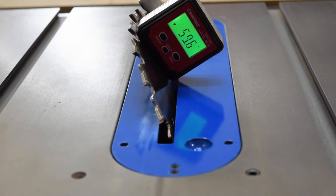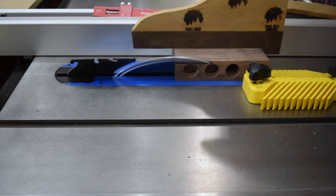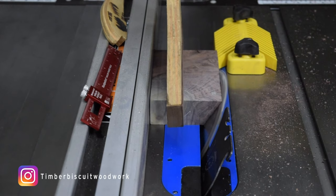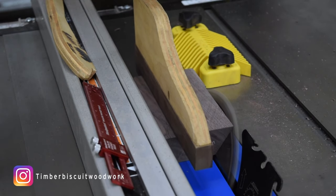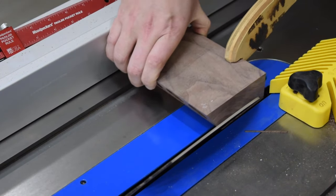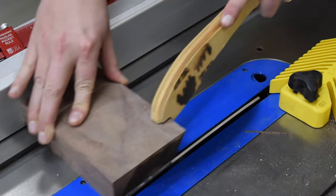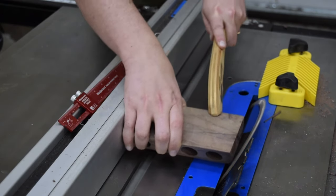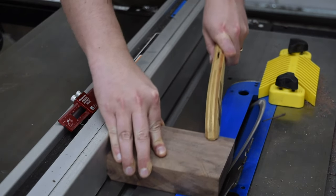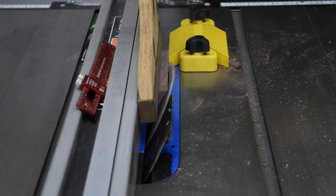Once all the holes were drilled, I tilted my table saw blade to cut the bevels for the top. The biggest thing to note is to make sure the front face is down when cutting the bevel. For the angled version, I cut the same bevel into the sides of the workpiece. The open version goes through in the same way — just make sure to mark your top and your face so you don't cut the wrong side.